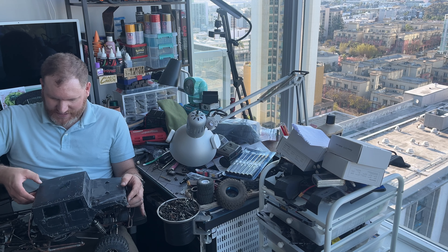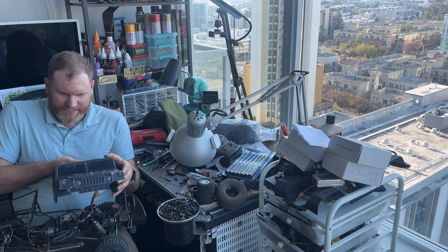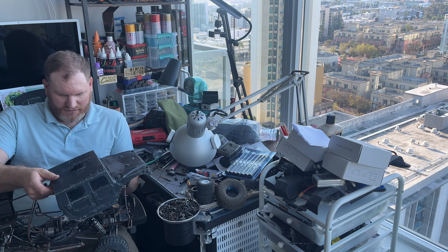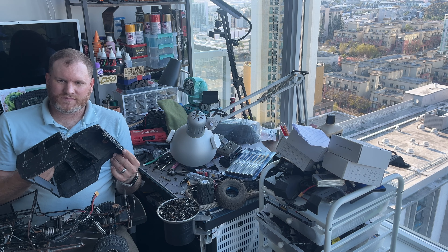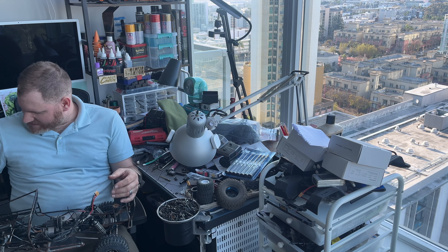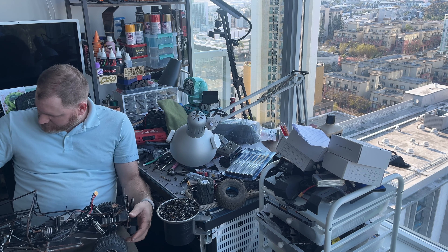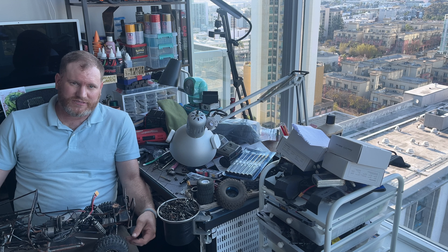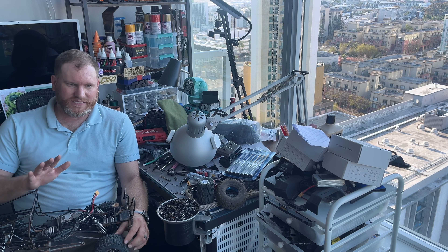First of all, it has this very uniquely cut Hummer cab body that I believe is from a Nikko RC model. Way back in the day I've seen them on eBay and they are not cheap, so I tried to be as delicate as I can with that body because they are not easy to source.